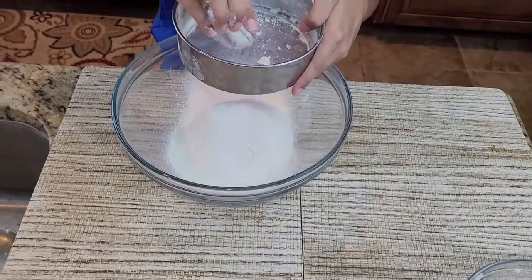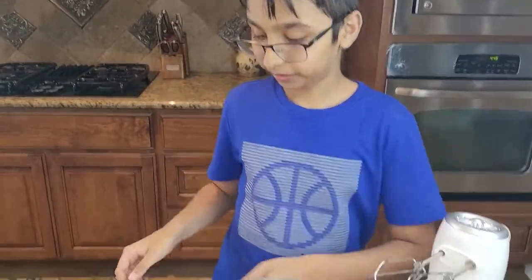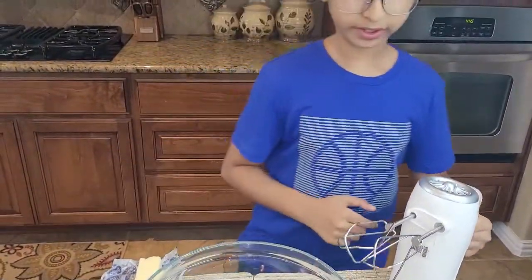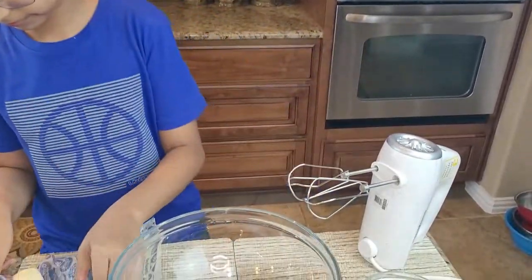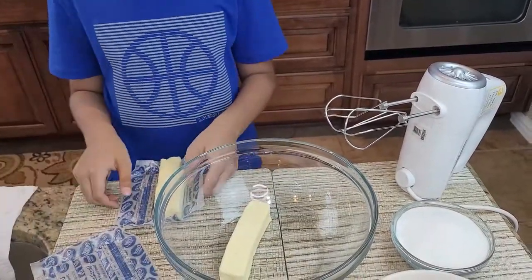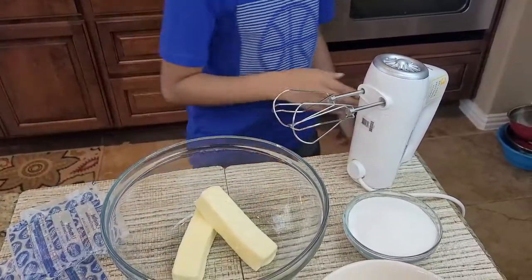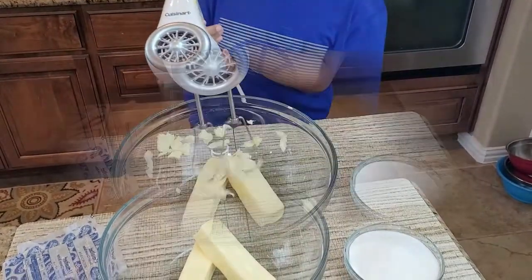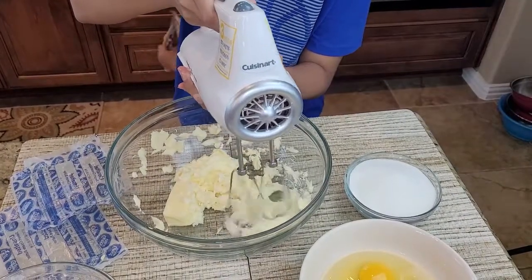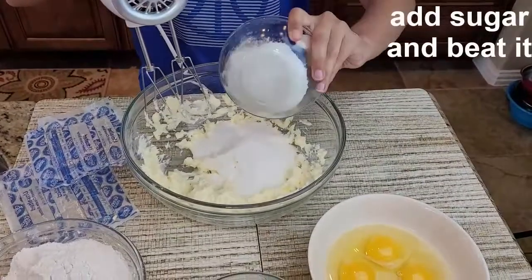In a big bowl, add room temperature butter. This is the first stick of butter and the second stick. I'm going to hand mix this, then add the sugar and beat it.